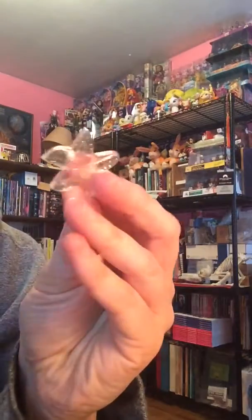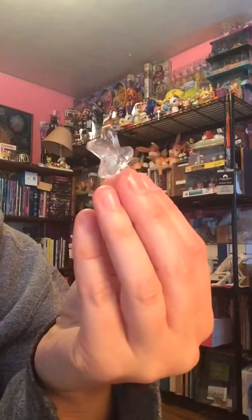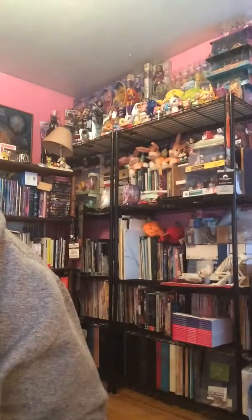Also, I used a little bit of the extra resin to make these really cool little clear starfish. This one's pretty flat. It's pretty cool.